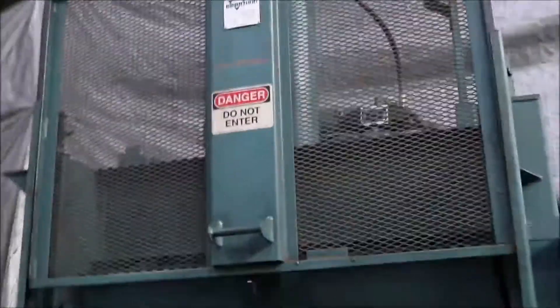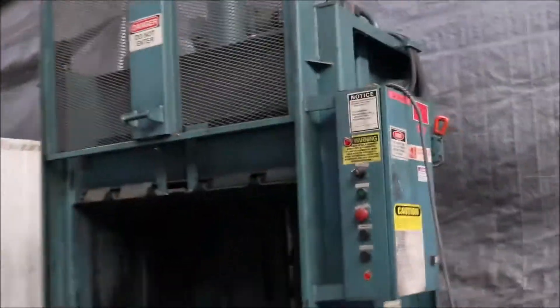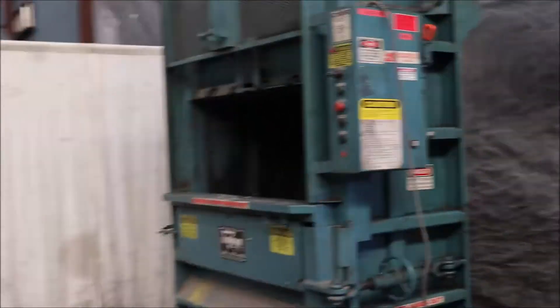4830 HD Marathon Vertical Cardboard Baler, model number 4830 HD. Got to pull the door down first.